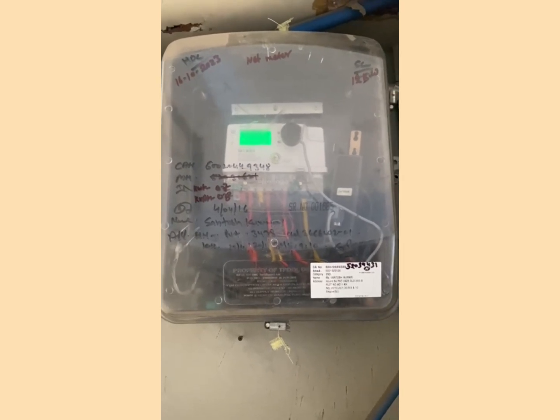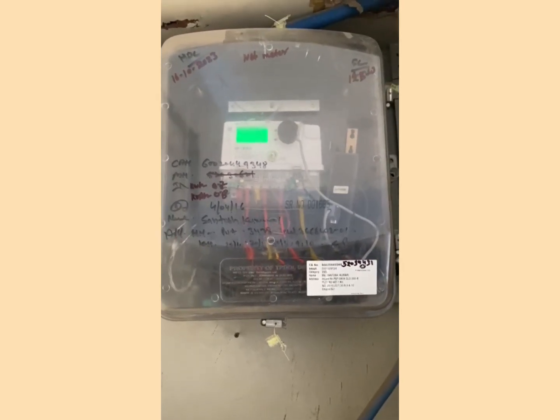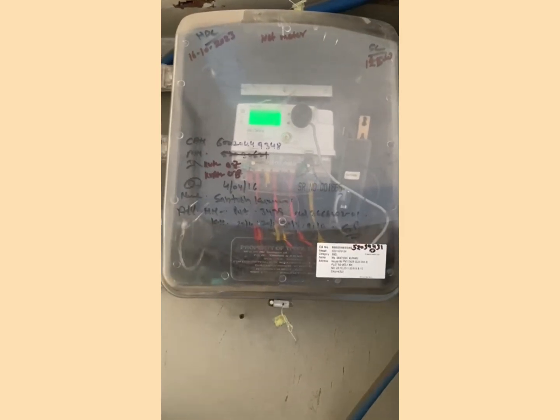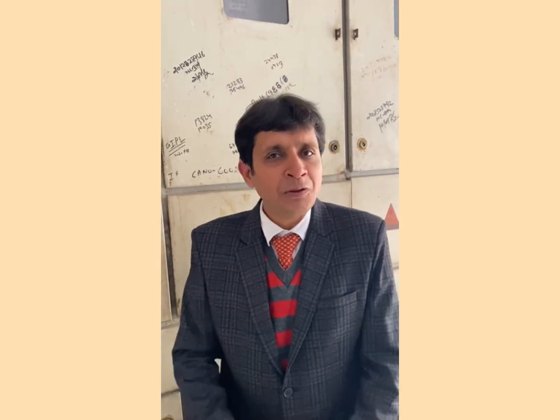For all this information, I would like to thank you Anil sir. Such a series will continue and we will be educating people on different solar subjects as we usually do. Thank you everyone.